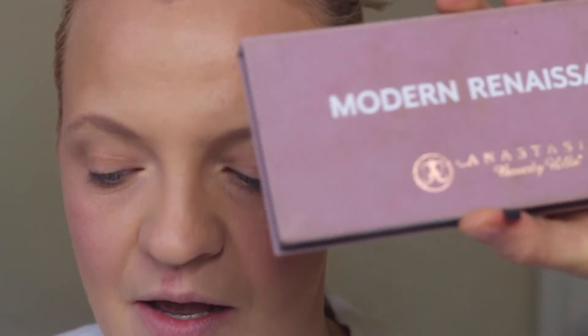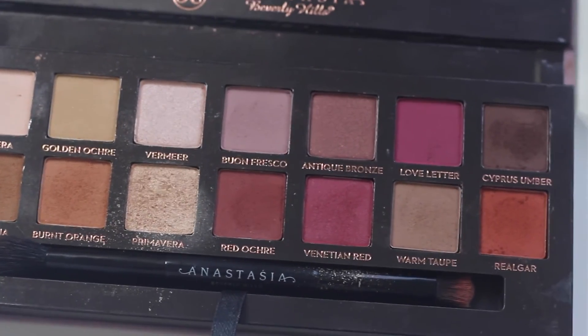Next I'm going to use Benefit Gimme Brow in shade Light to Medium because my brows literally look like nothing, so I have to fill them in. I'm still into the natural brow style. I keep saying every year I'm going to pay more attention to my brows — they're just so blonde! I'm jealous of people with nice dark eyebrows. But this product is just very quick and easy and perfect for me personally.